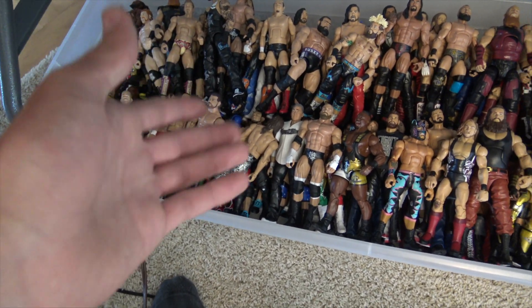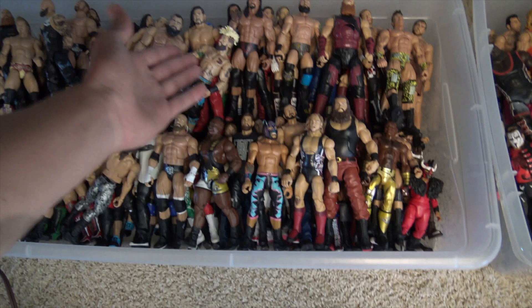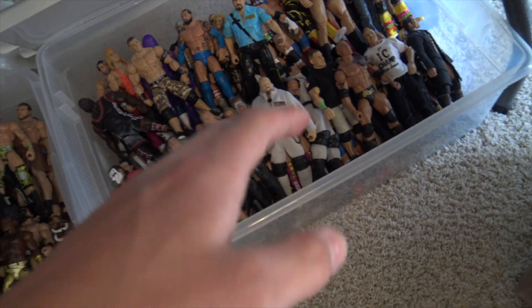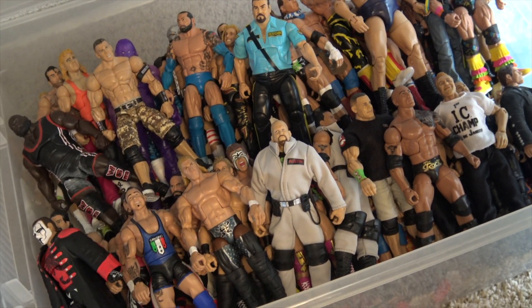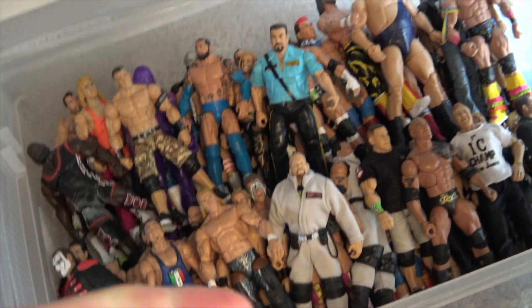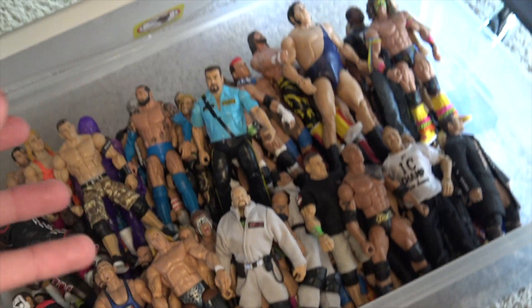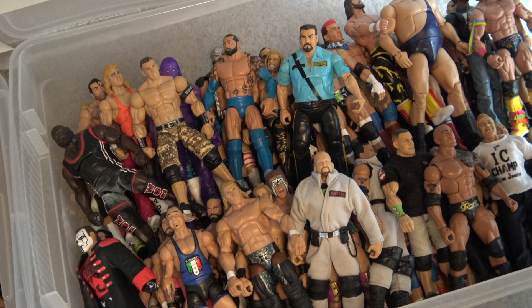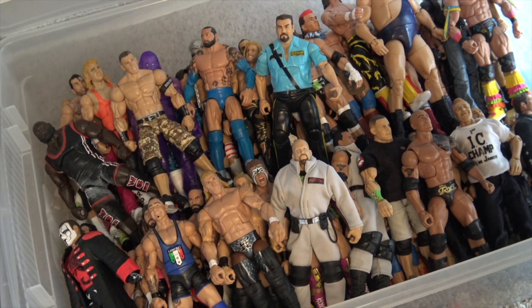Basically these are all outdated figures. Say they got fired from WWE like Rusev did — they're going to be down here. Same with Enzo Amore and James Ellsworth. These are more outdated action figures. It's not that I don't use them, but until they return to AEW or WWE I might pop them back in the main roster bin. Moving to the bin right next to that — this is more just figures that I don't use too much. This is more of like the legend bin. I don't use them too much but they're still super cool — look at that Sting figure, freaking awesome.